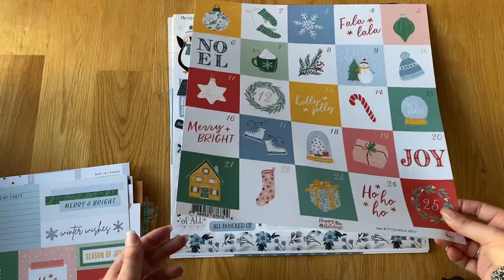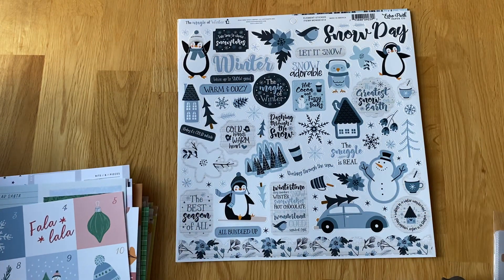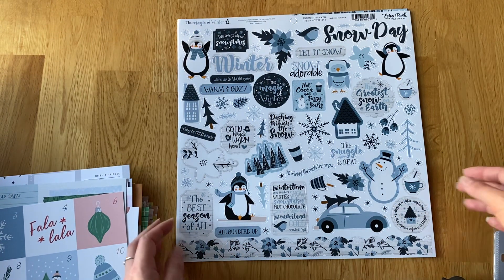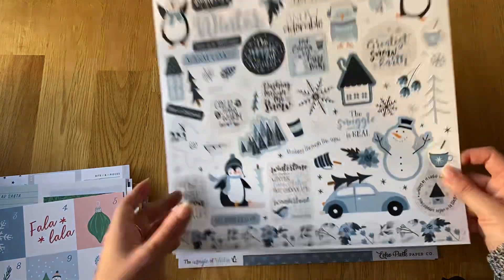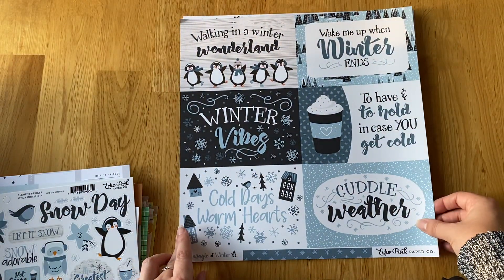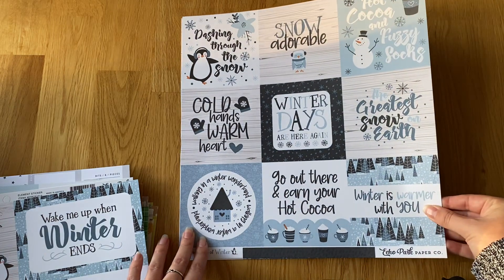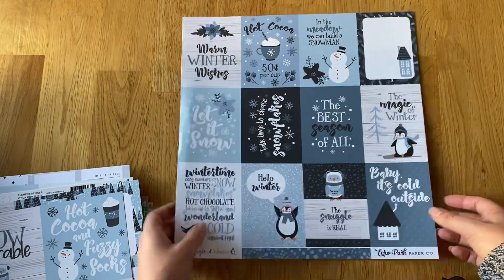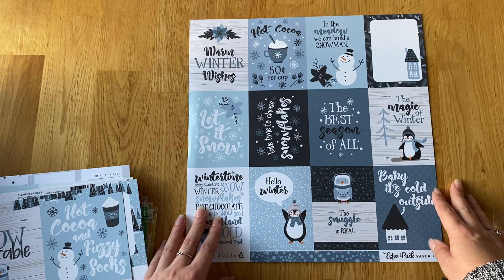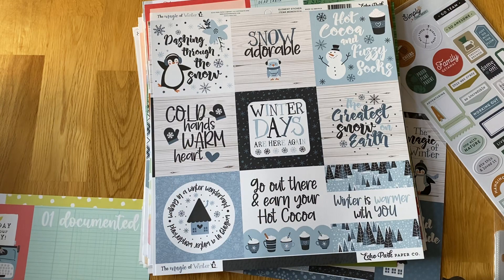Then the last one from Echo Park, which was at the bottom for some reason, is Magic of Winter — just shades of blue and cream, which are really cute. I got the sticker sheet and the 6x4s and 3x4s. I hope it snows this year so I can use more of these. So that's everything from the last couple of weeks — I hope you've enjoyed it and I'll be back shortly with more bits and pieces. Thank you very much, bye!